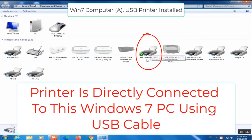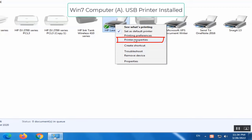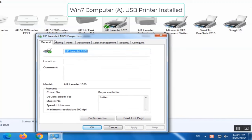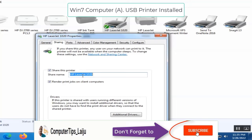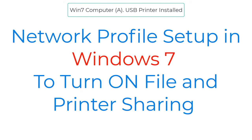I want to share this printer over my network and print from any other computer. To do that, right-click on the printer icon and click on Printer Properties. Here you can see the LaserJet 1020 Printer Properties. Go to the Sharing tab and click on 'Share this printer'. You can give any name you like — here I will keep the default name as HPLaserJet1020. Click Apply and OK.